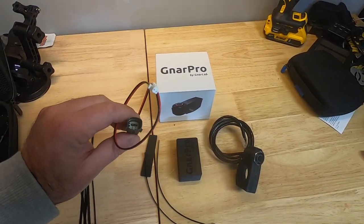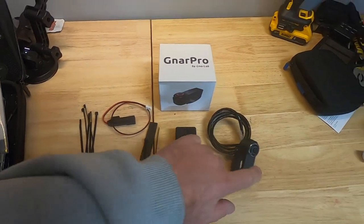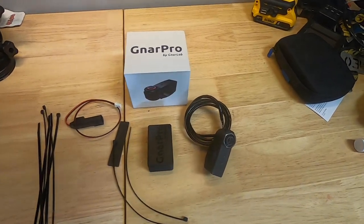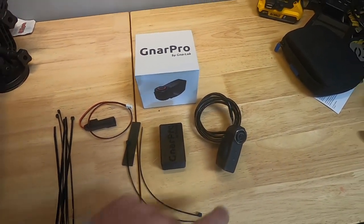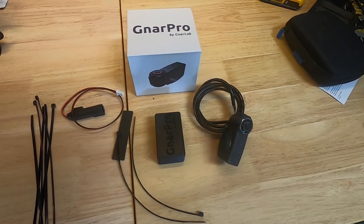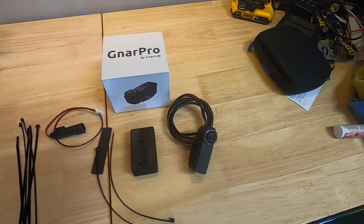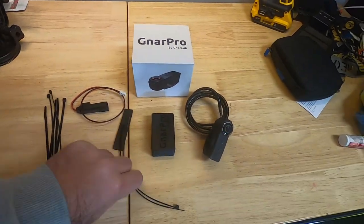You also get the connector in order to power up the NARPRO, and this piece here which attaches to the handlebars. That's what actually lets you control the different modes on your GoPro, turn it on and off, or turn the recording on and off.